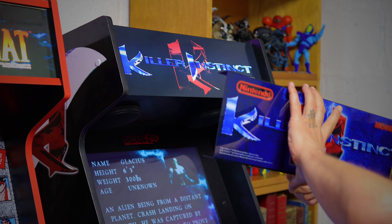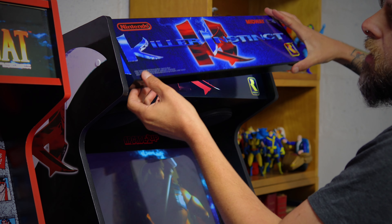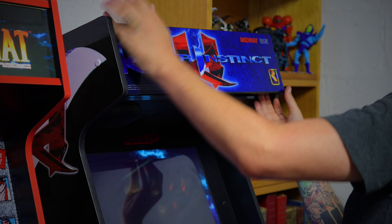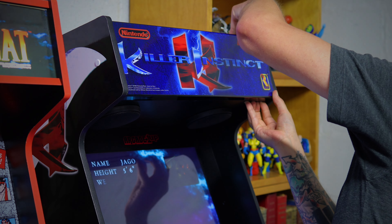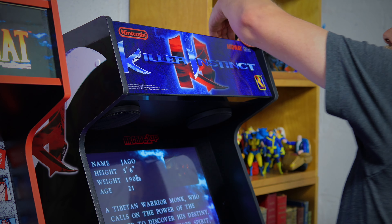What's cool about this mod is that it just clips right on. It's very tight, so start with one side and push it all the way over, then grab your other side and push it on. So cool with that custom blue.